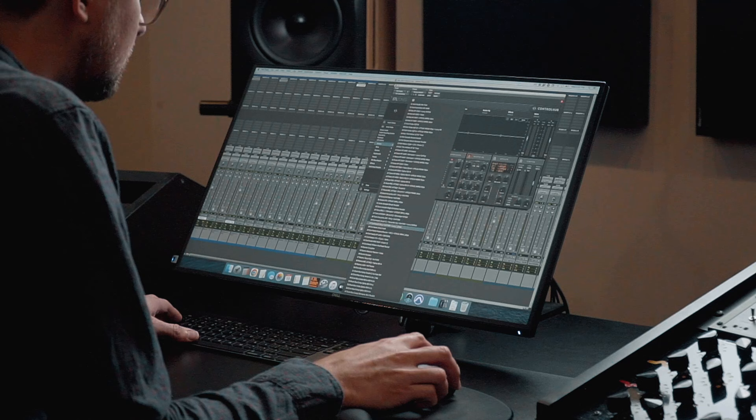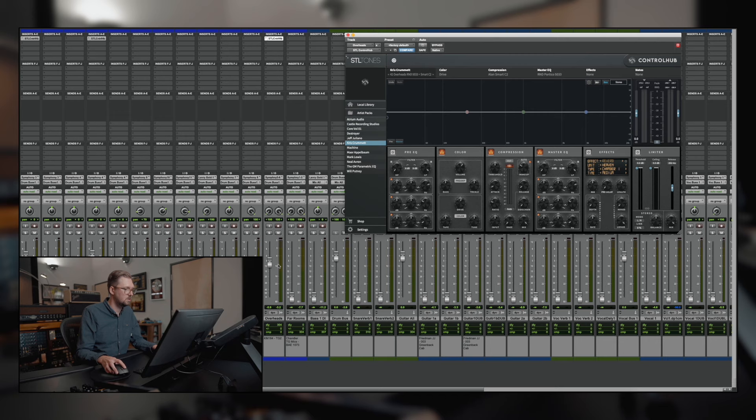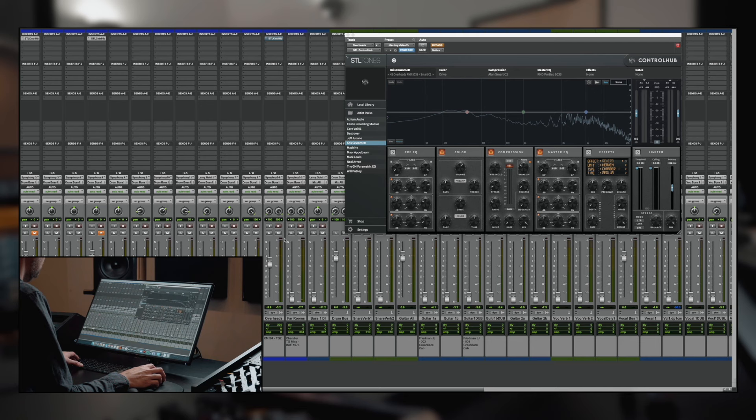Let's go to the overheads. Let's just experiment — oh, this is cool. This is actually from the Sleeping With Sirens record I did a long time ago. This was the chain I was using on overheads for 'Let's Cheers to This.' Sounds pretty cool instantly. I guess I should have shown you what they sounded like on their own — here's the overheads with no Control Hub, and then with Control Hub on.